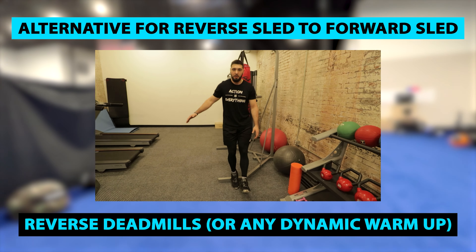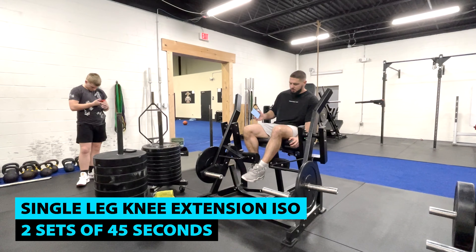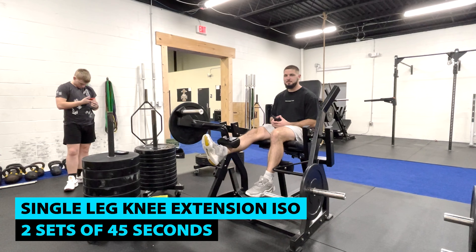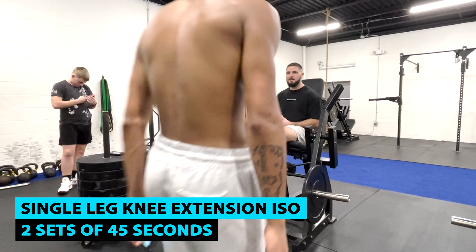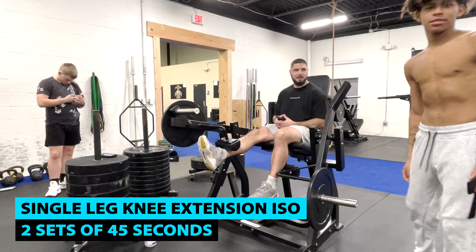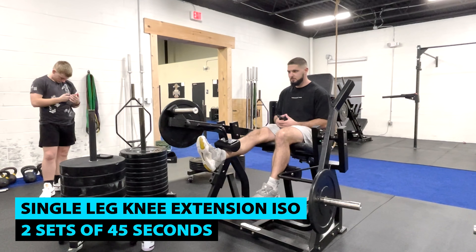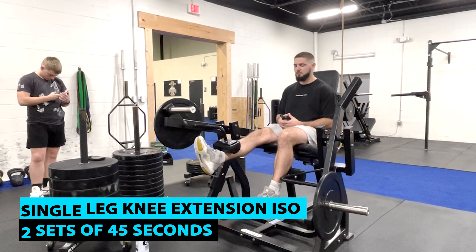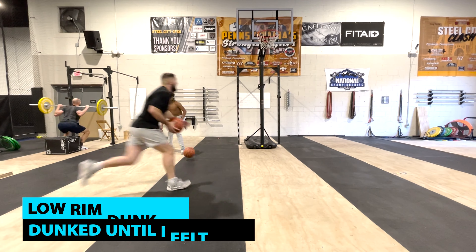Number two: this is a full gym workout — not just bodyweight, not just dumbbells. You're going to need a squat rack with plates, one heavy resistance band, two dumbbells, and a box or bench to step on. Number three: if you have any knee pain, patella tendinopathy, patella tendinitis, jumper's knee, or patella femoral pain, do not do this workout — it will just hurt your knees more. Tap into one of my knee workouts on the channel instead.